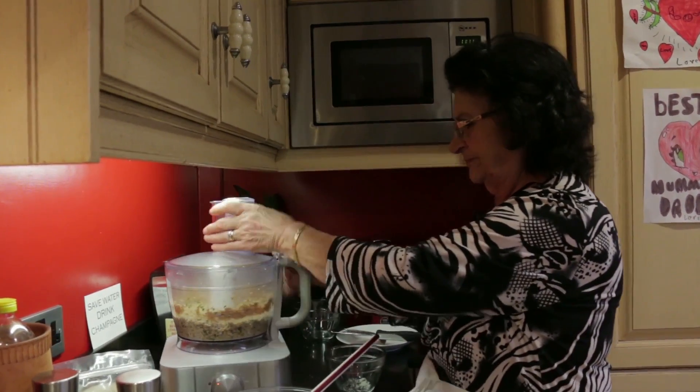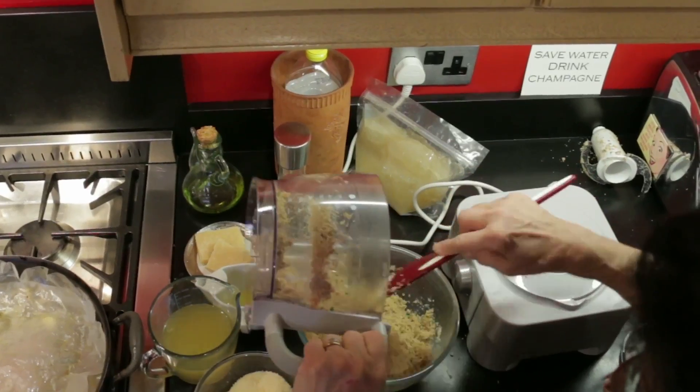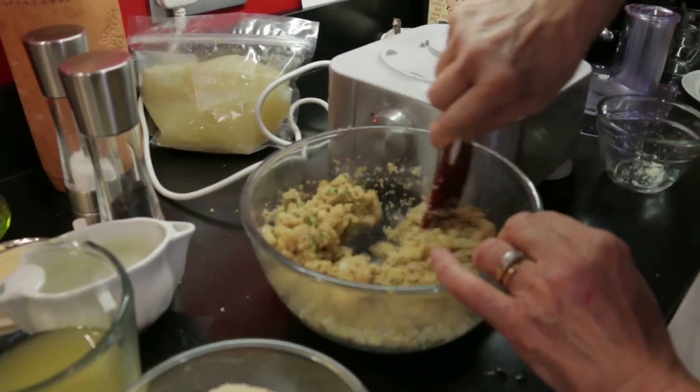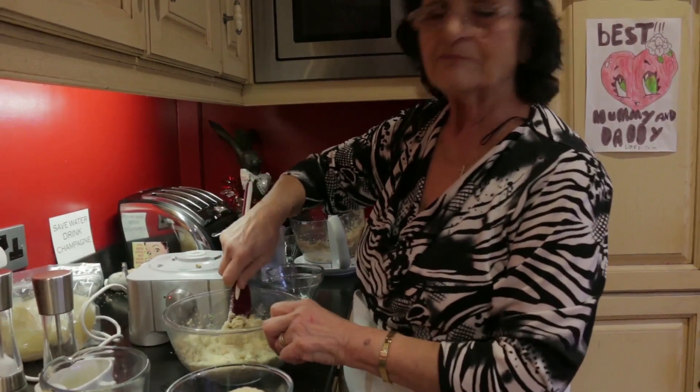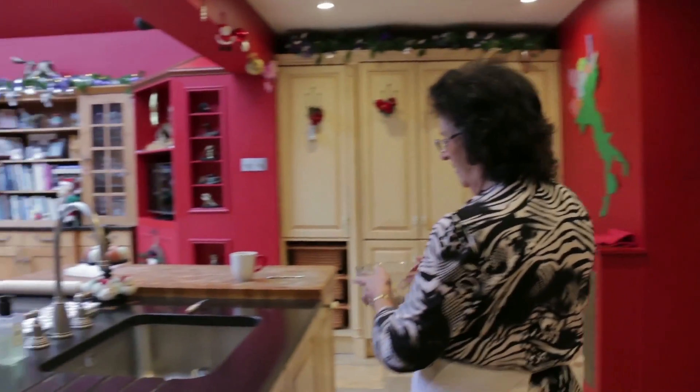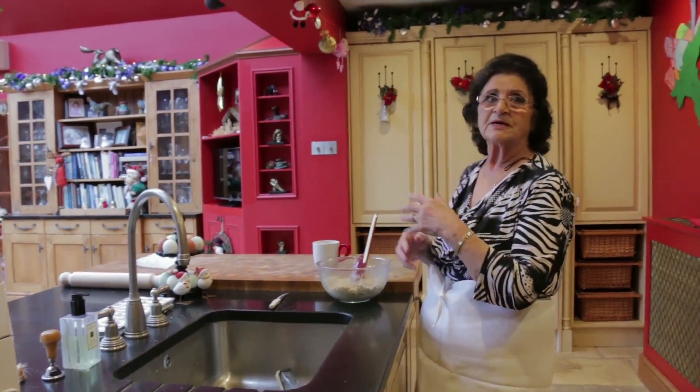The mixture should be a little bit moist. My mother-in-law will be proud of me. The mixture should be cooked before making the ravioli. Now we can make the dough.